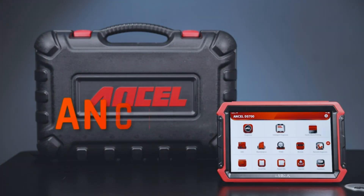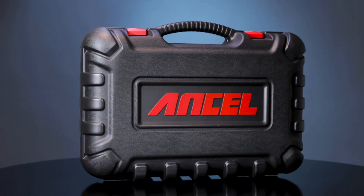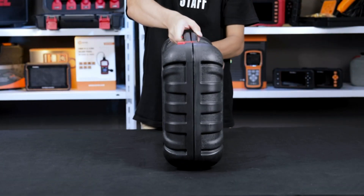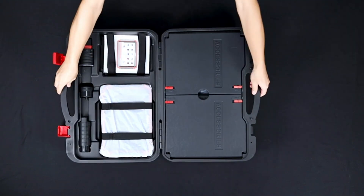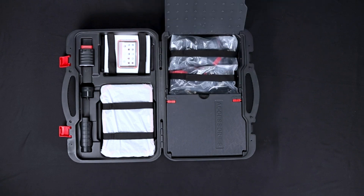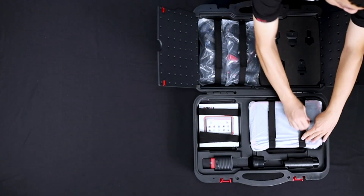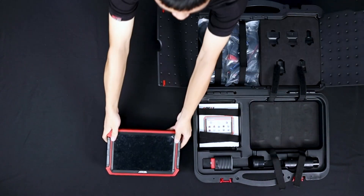The Unsell DS700 Pro is a powerful and versatile scan tool that punches above its weight. It's perfect for professional mechanics and serious DIYers who want to tackle complex repairs and calibrations. However, the price tag might be a barrier for casual users. If you're looking for a basic code reader, there are more affordable options, but if you want a feature-packed tool that can truly diagnose and fix your car, the DS700 Pro is definitely worth considering.